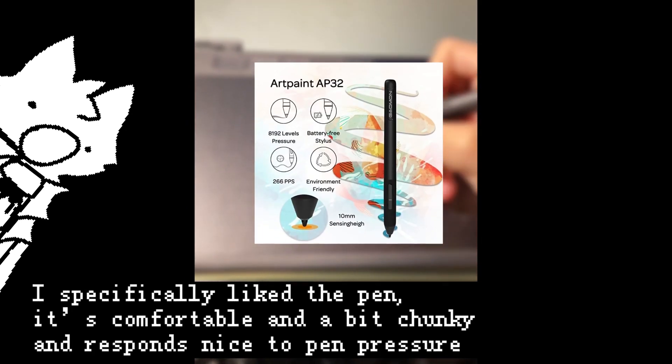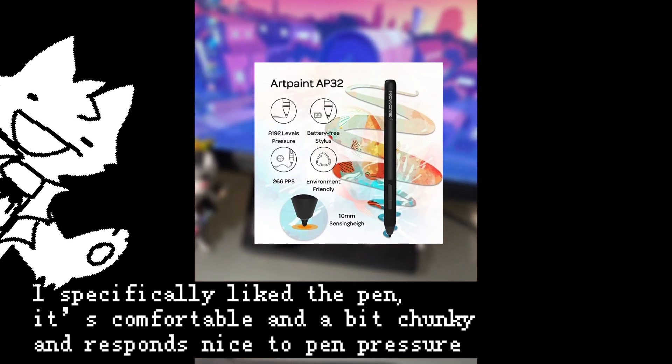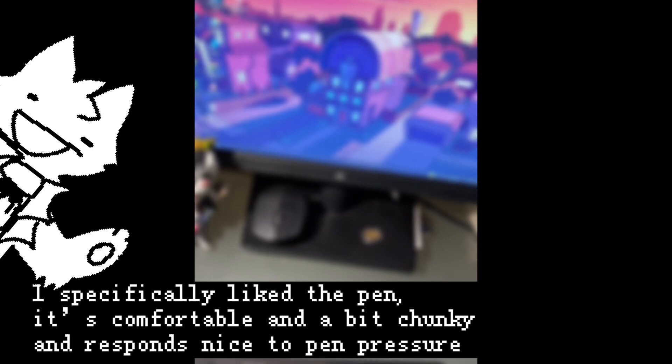I specifically liked the pen. It's comfortable, and a bit chunky, and responds nicely to pen pressure.